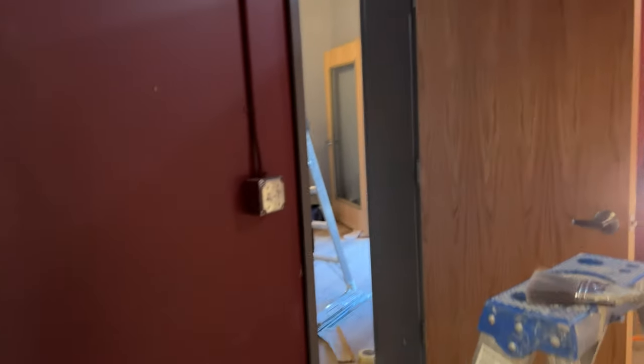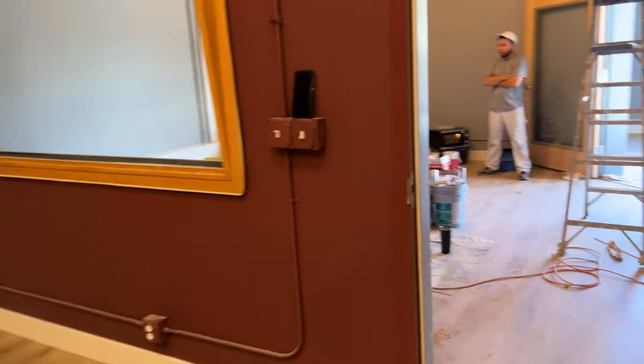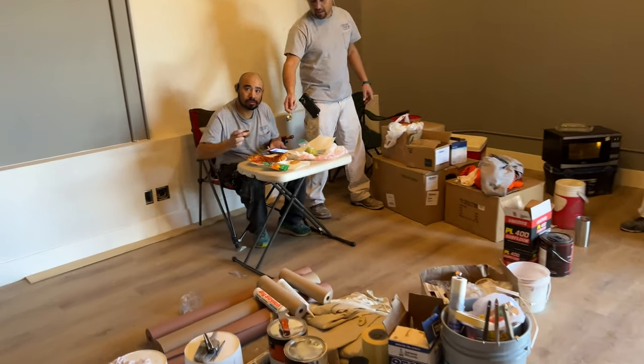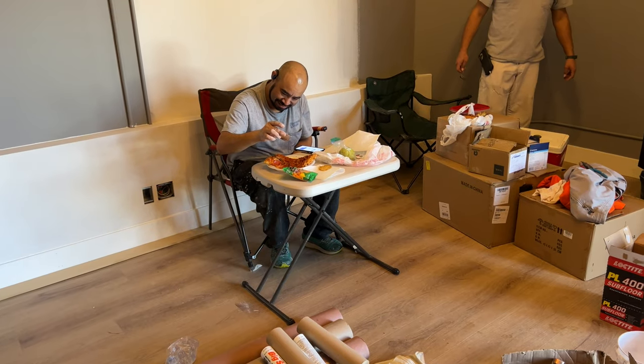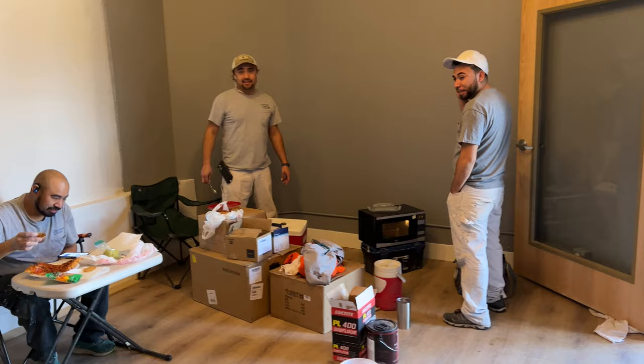The guys are over here having lunch — pizza. That's about it for the update. Look at this makeshift table they've got. Thanks guys for coming in on a Saturday.